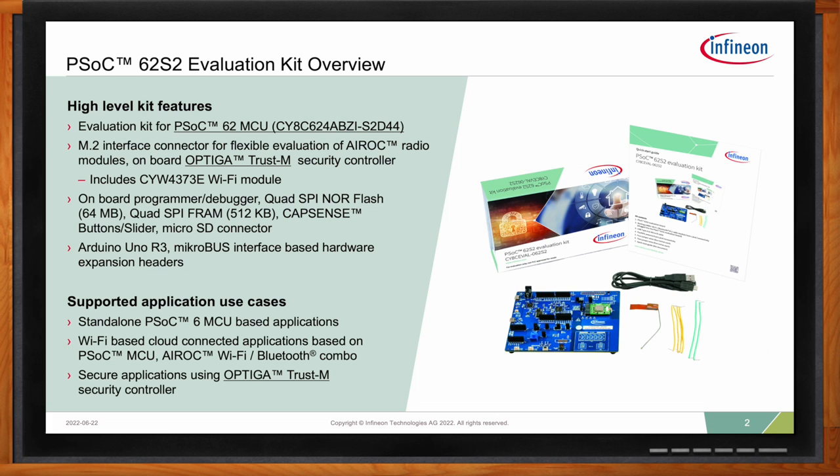You can make use of our latest and greatest Wi-Fi module together with our PSOC 62 MCU. Plus, we also ship one of our security controllers with it. The security controller itself is called Optiga Trust M. And this additional component on the BOM should enable more secure provisioning use cases for later on.